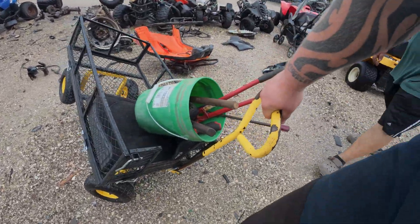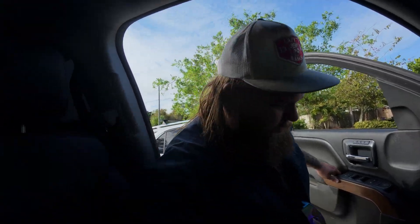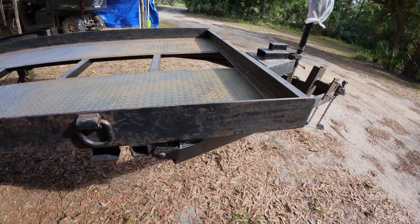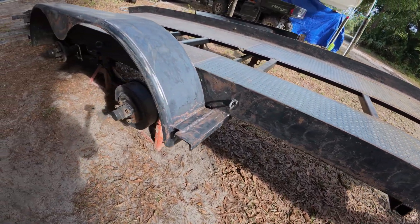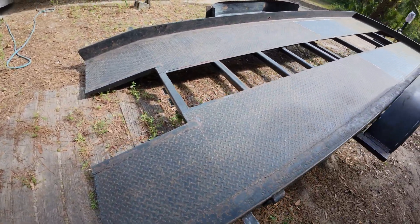Good morning boys and girls, the truck almost didn't want to start today. We're heading to Chuck's to finish up that trailer, give it a nice little top coat. Maybe we'll head to Uncle Tony's to grab some heads. I got some parts — we're getting pretty close to being back on scoots.